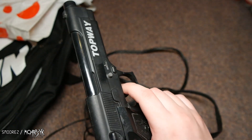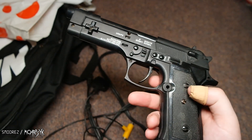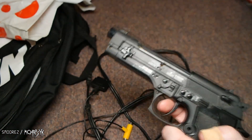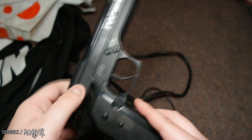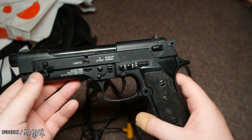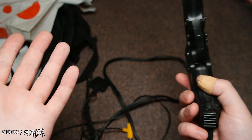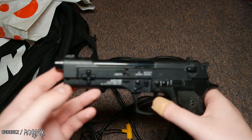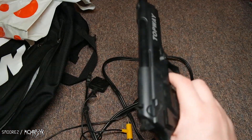I honestly thought it was real because it just looks it. Like when you first glance at it, yeah. It's got all the little functions on it, all the buttons and stuff. It's made by Topway. I'll add this to my game collection — I do have a number of light gun titles for PS2 and PS1. So it'd be interesting to give this a go and see how it works.